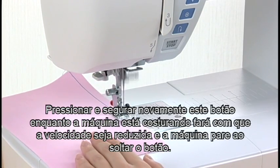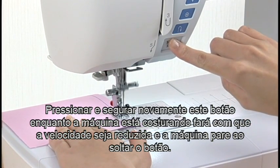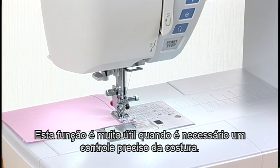Pressing this button again while the machine is running will slow down the machine, and it will stop when the button is released. This function is extremely useful when precise control of stitching is necessary.